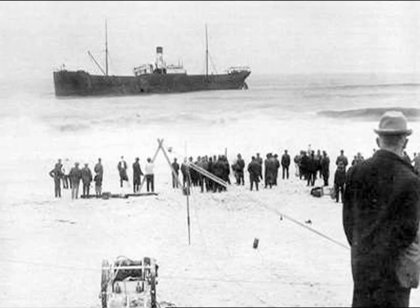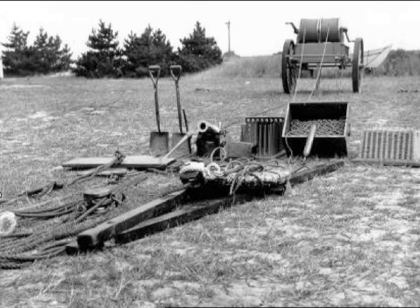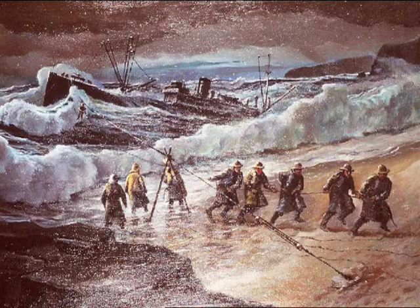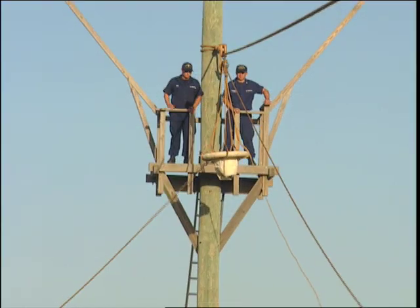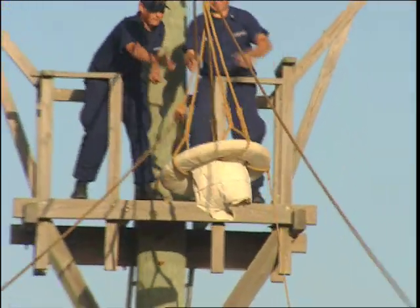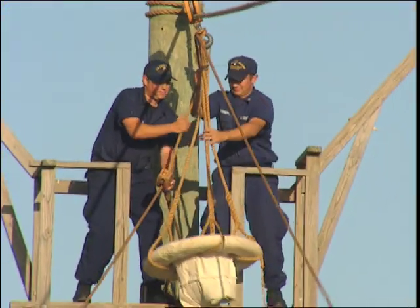The beach apparatus was regarded as one of the most important pieces of equipment the service used. It was designed to rescue those shipwrecked within 600 yards from shore when rough seas precluded the launching of a boat. The wreck pole represents the mast of a ship that's been here in Hatteras. We had a lot of shoals, especially Diamond Shoals, the graveyard of the Atlantic.